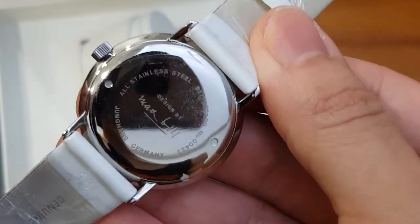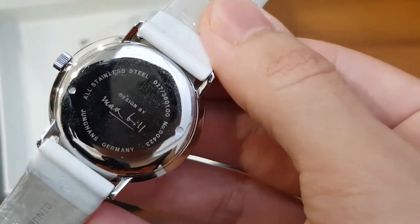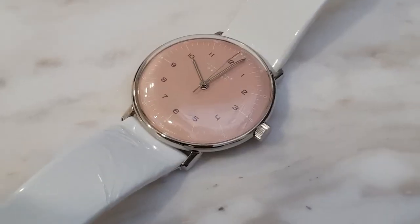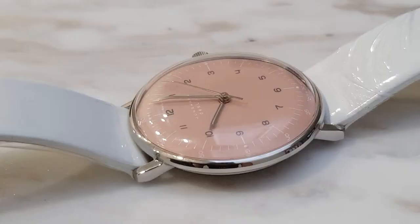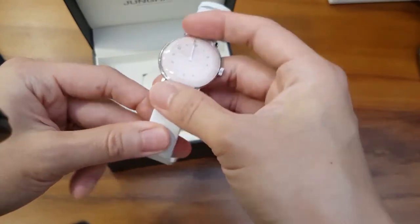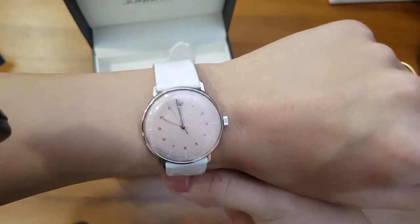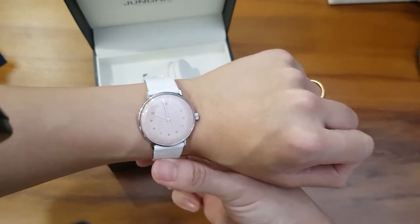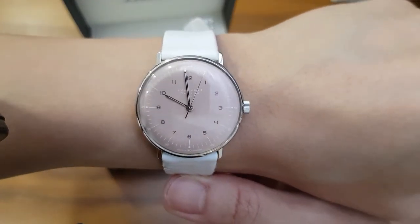Powering this watch is a Junghans Caliber J805.1, which is essentially an ETA 2805.1 — good naming. It's a 25-jewel caliber with a 42-hour power reserve, beating at 22,800 beats per hour. So it's a manual hand-winding mechanical watch with a hacking seconds hand. Here's how the watch looks on my 6.25-inch wrist, or 16cm as we use the metric system. Not too bad — I think I can pull it off, but it's not my style.